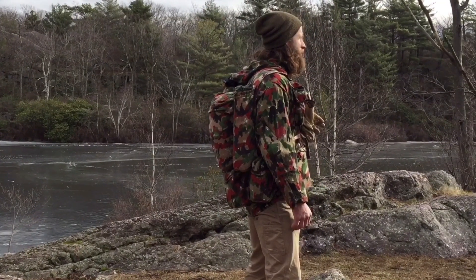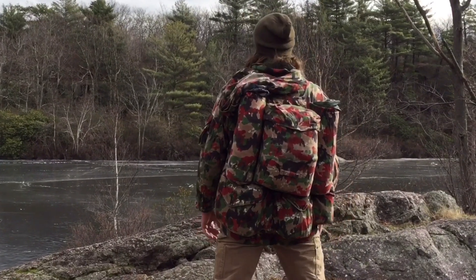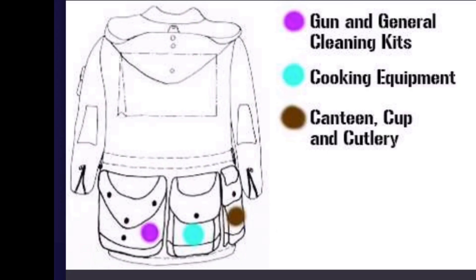The Alpenflage pattern is really good in the eastern woodlands. It's red dominant, which is something you wouldn't expect to be a valid color for camouflage, but it works — it breaks up your shape and blends right in with the leaves. It works really well.